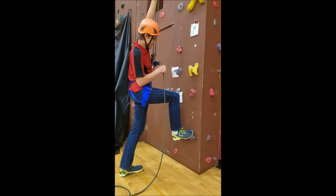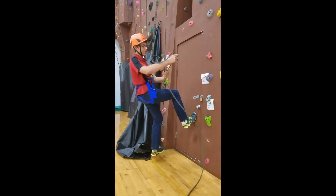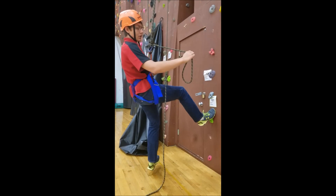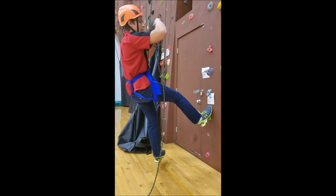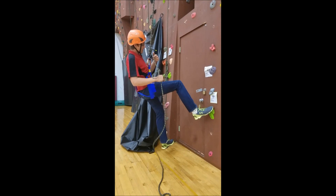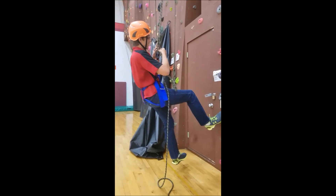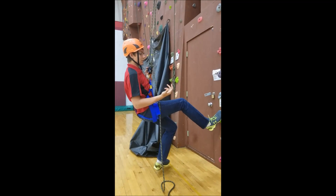I usually step on a stone, get up, and sit back while I tie a double overhand or just a solid backup knot — a good one — because this will be your last line of defense if anything happens to the device. If this device were to fail in any way, the knot will lock right there and you won't hit the ground.